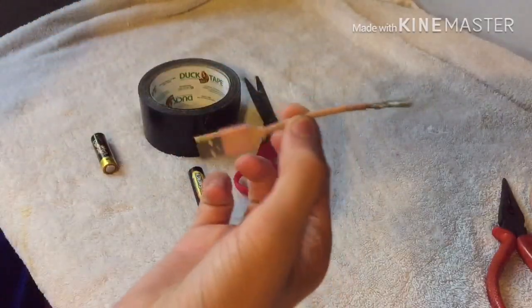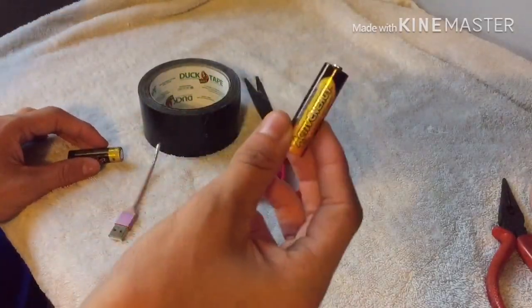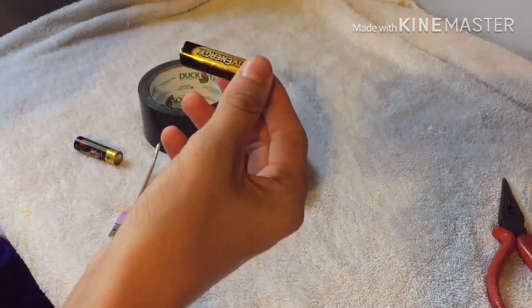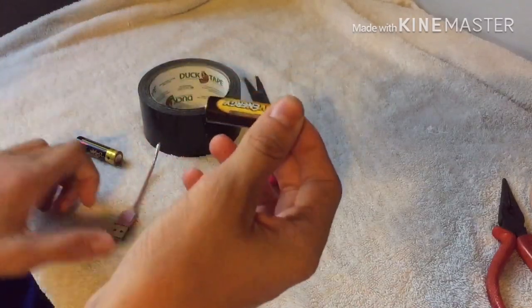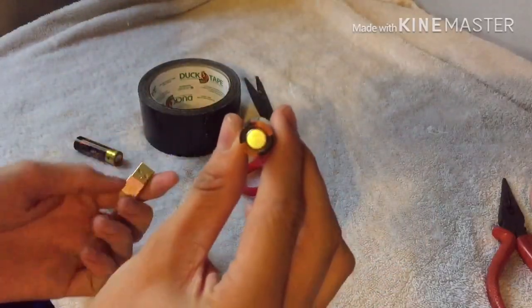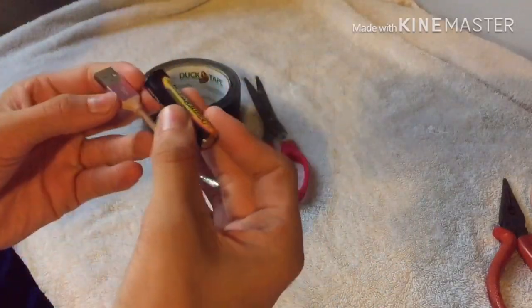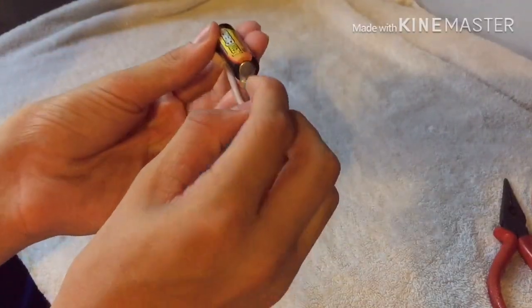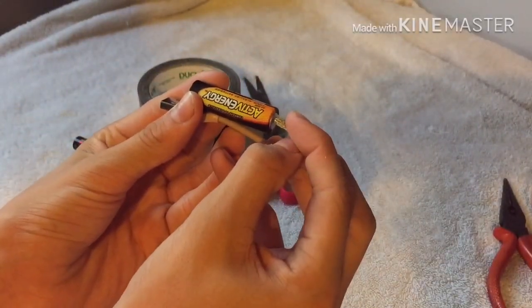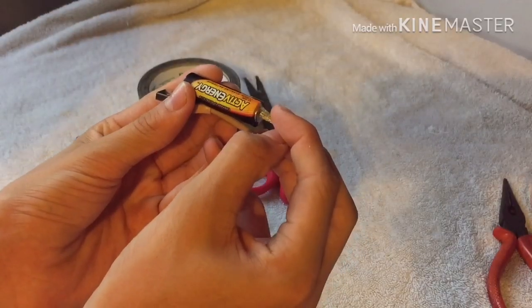After you have this, you can get any double-A battery — just one, it can be any kind. You only need one. Then you're going to get the negative side of the battery and put the wire right on it like that, making sure it's touching or else it won't work.